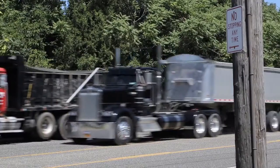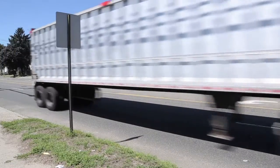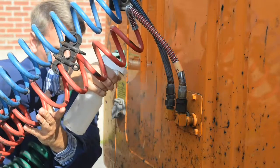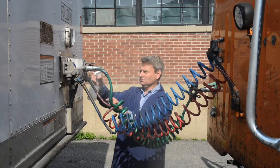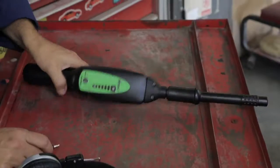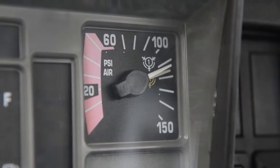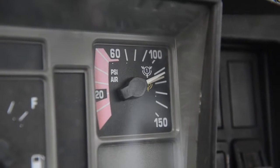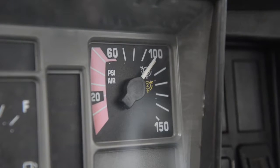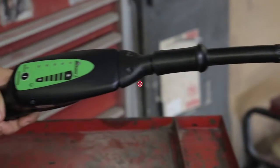Heavy-duty trucks and tractor trailers may keep America rolling, but they also give technicians fits when an air brake leak occurs. Using soapy water solutions, it can take hours to find a system leak — assuming you find the leak at all. The Marksman 2 can turn those hours into minutes. On a pre-drive inspection, the air brake system pressure on this tractor trailer would build nicely, but would soon decay after the compressor switched off — a sure sign of a leak.